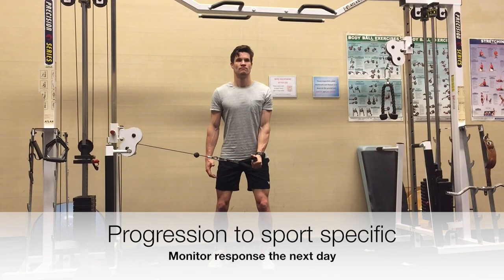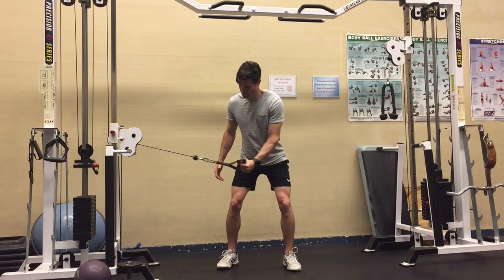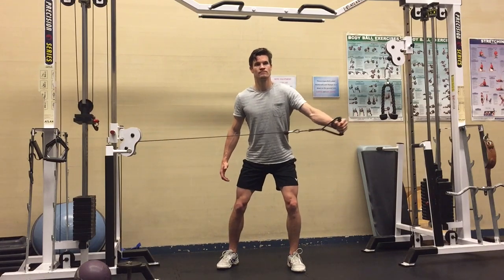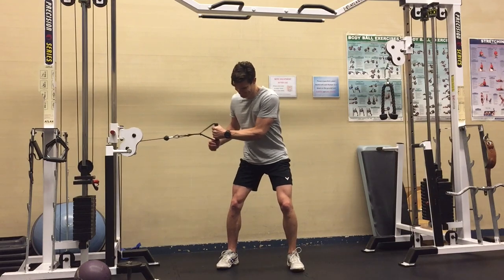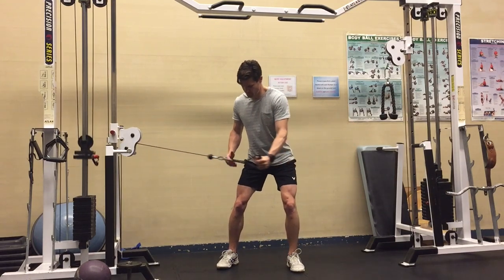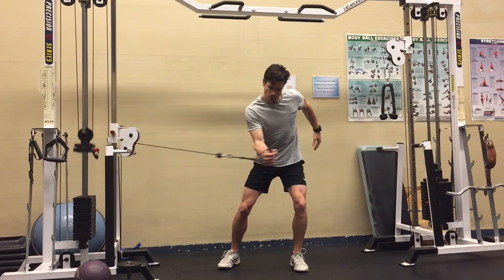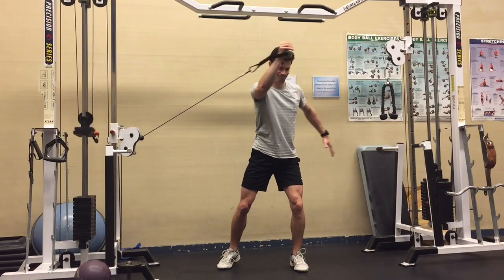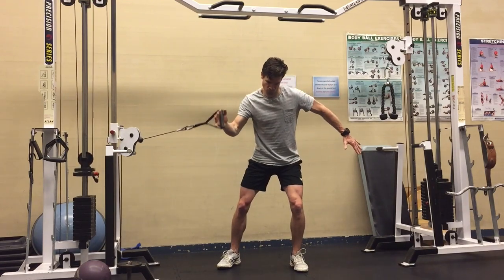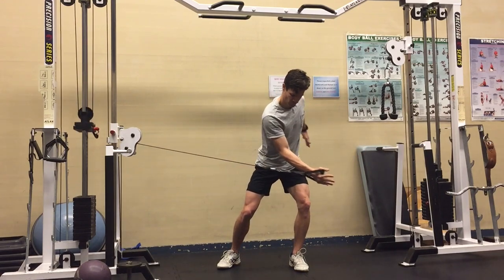Once you feel like you've completed some of these progressions, we can make it more specific to your sport. I'm a squash player, so I'm mimicking a stroke. It's still slow — I'm trying to do this with as little to no pain as possible. You can do the forehand, the backhand, but we just make this specific to your sport. We do all the different shots so that you feel ready to take that step onto the court.